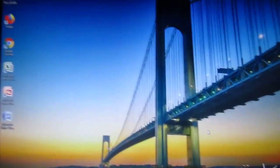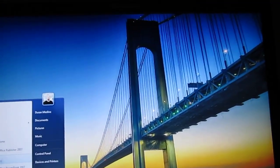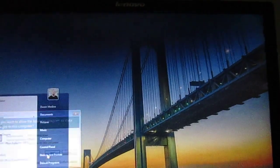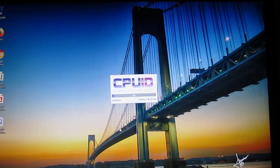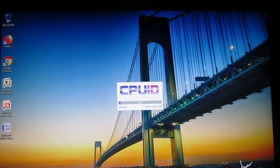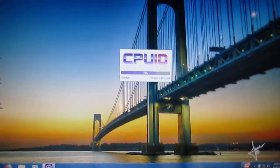Here it is, all booted up and everything for right now. I'll tell you the specs of this machine — it's actually got 8GB of DDR3 RAM, which this motherboard can actually support up to.